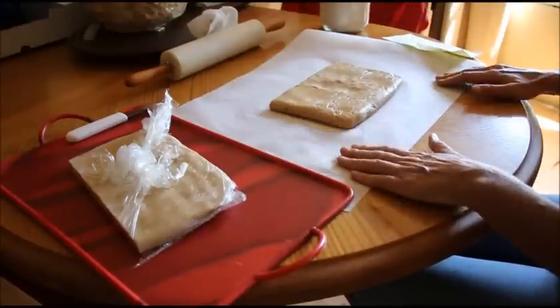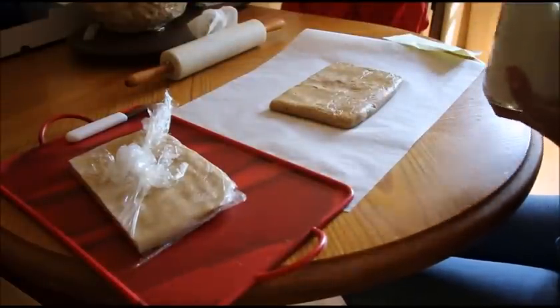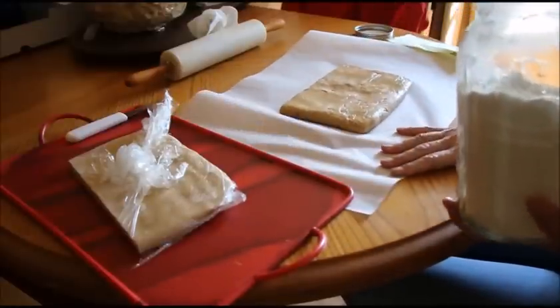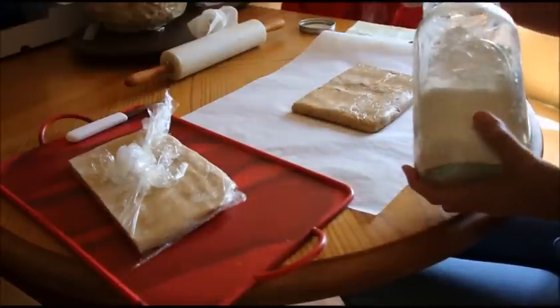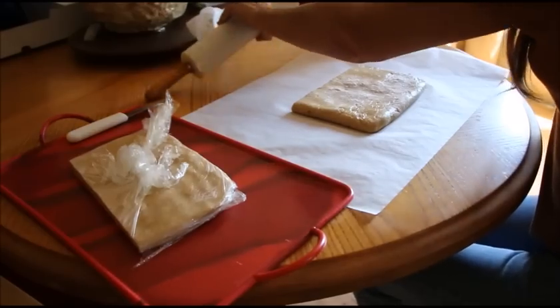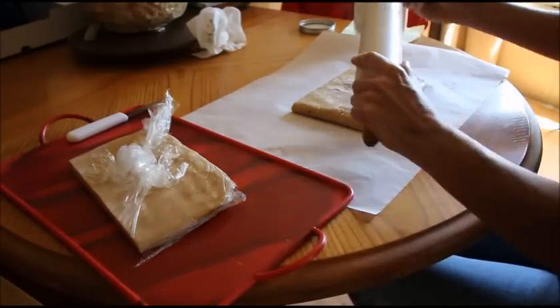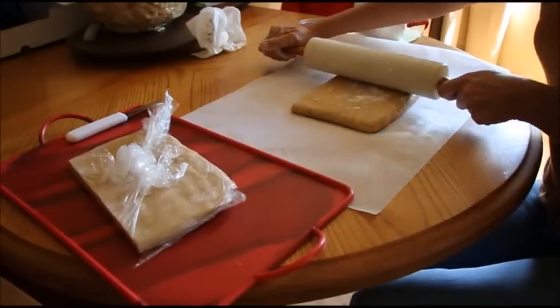You're going to chill it and then roll it out. When you go to roll it out, you're going to need some flour — it is a sticky dough. So you want to do it on parchment and put a little flour there and a little on your rolling pin so it doesn't stick. We're trying to roll this about 9 by 13.